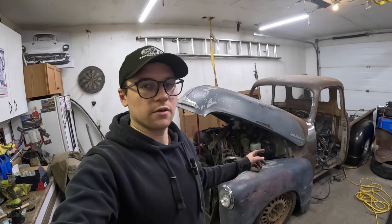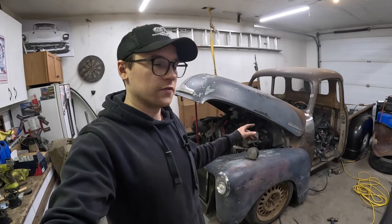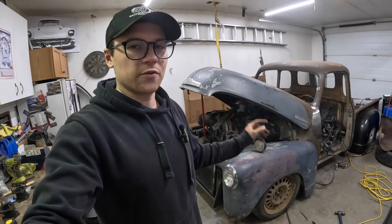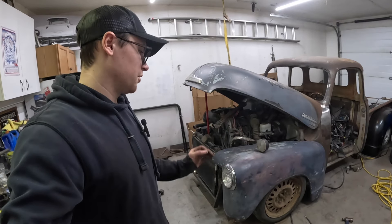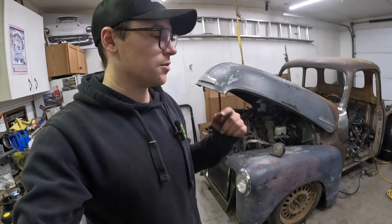What's up guys, welcome back to the channel. If you haven't been following, this is a 54 Chevy pickup on a 2006 Envoy frame. We just installed air ride and we had major problems — and the only real problem was me. I screwed up.